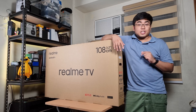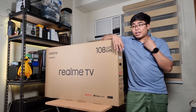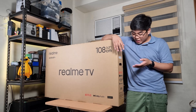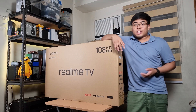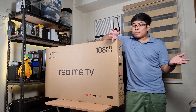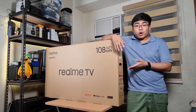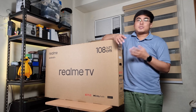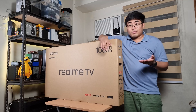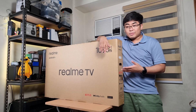This is a full HD TV and I'm really interested in this one because again, this is running on Android TV, which means you can connect it to your Google ecosystem at home. In your Google Home, you can probably turn this one on with a Google speaker and Google Assistant if you have a speaker or your smartphone supports it.